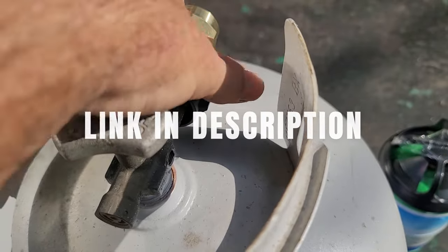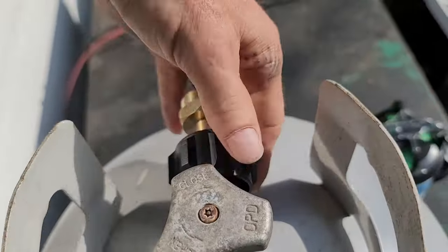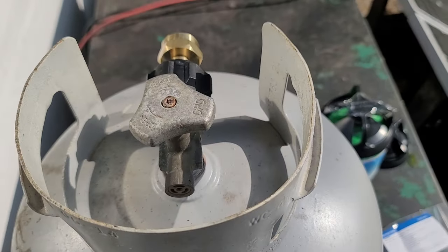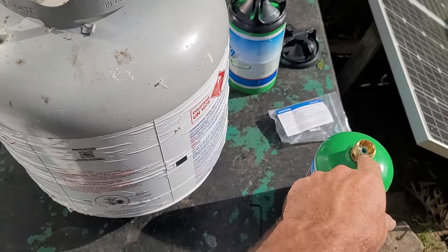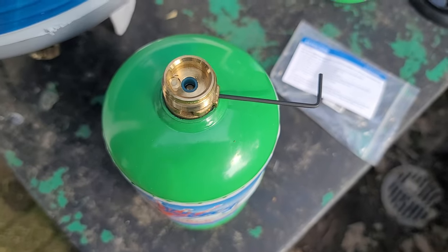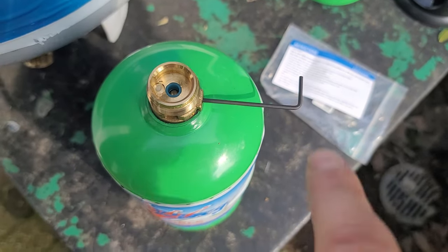I don't have much propane in this particular tank at all, just hoping I can get at least one fill. You've got to flip this tank upside down to be able to fill these. I open this valve just a little bit and bleed any pressure that was on this tank off, then re-close the valve.